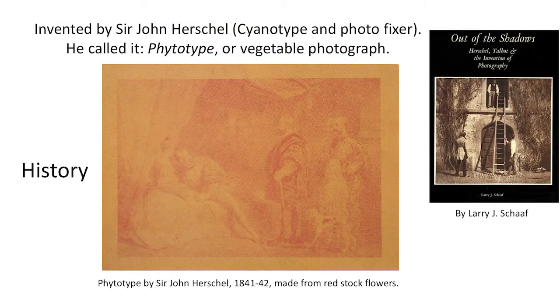Anthotype was discovered by British scientist Sir John Herschel, who is better known for inventing the cyanotype process and photo fixer. He referred to it as phytotype, or vegetable photograph. It was an early attempt at color photography.